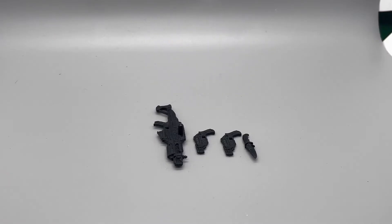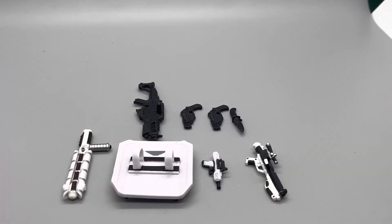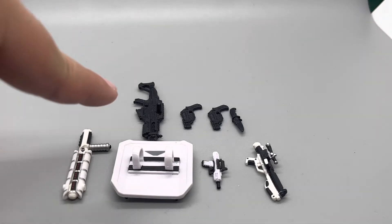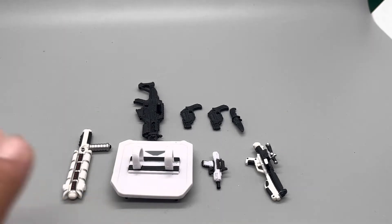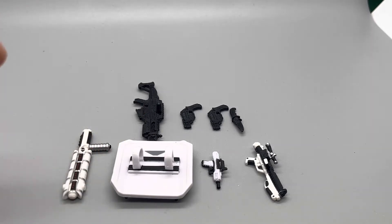The Cobra Trooper comes with a knife, two pistols, and an assault rifle. Laying out all the accessories together — for the fact that all these come with just one Cobra Trooper instead of having to buy two separate figures — I know there is a version of the First Order Stormtrooper that includes everything, but last time I checked it was a bit pricey. While the Cobra Trooper comes with all these accessories and the Stormtrooper's are more detailed, I'm going to give it to the Cobra Trooper for accessories, just because you get four accessories with just one figure.